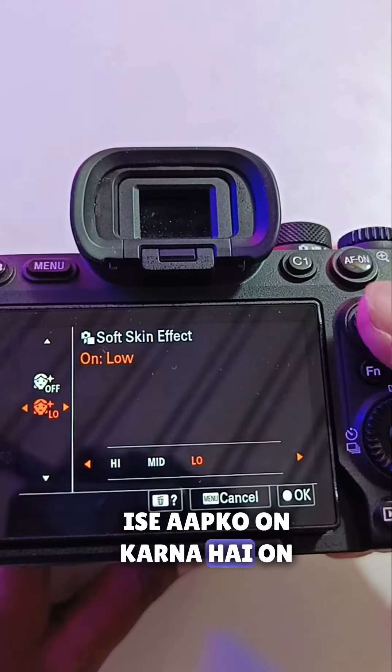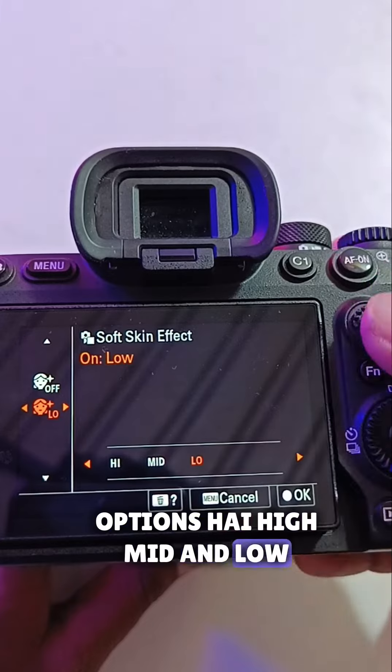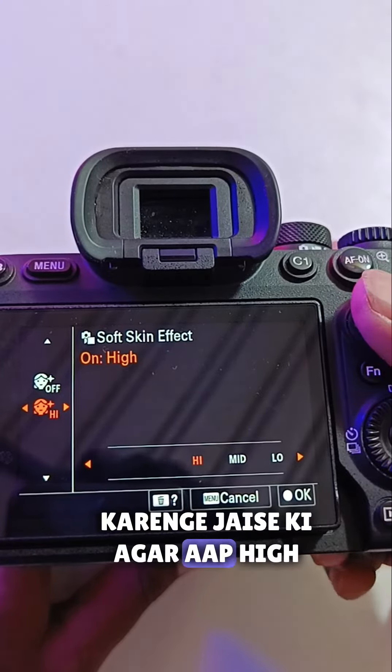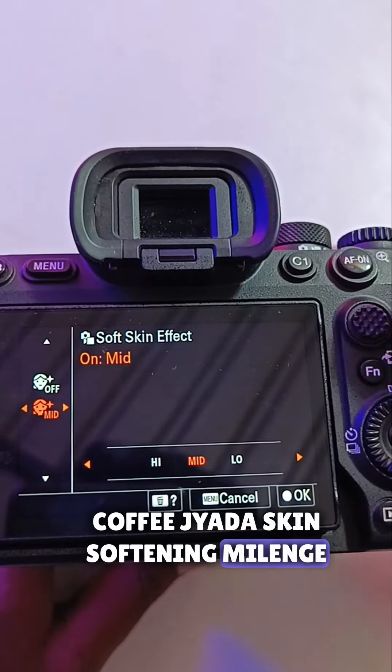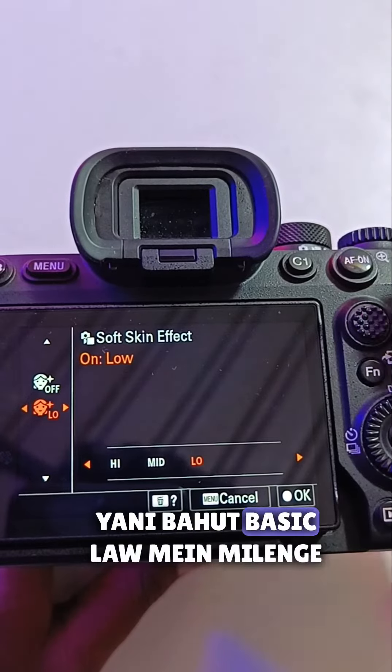You have to turn it on. After turning it on, you get three options: high, mid, and low. If you use the high setting, you get quite a lot of skin softening. In mid you get a little less, and in low you get the least — basically a very minimal amount.